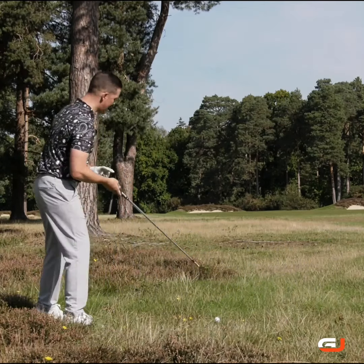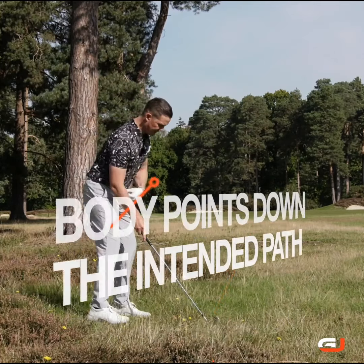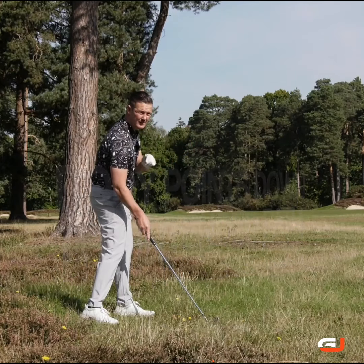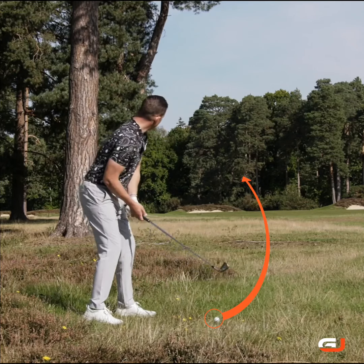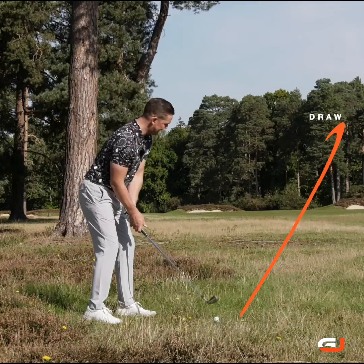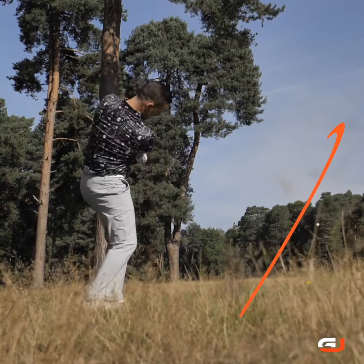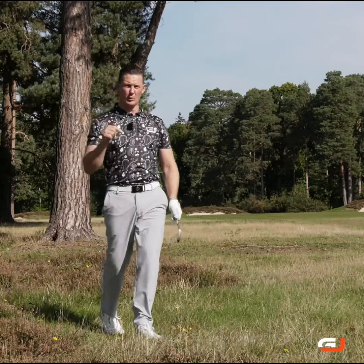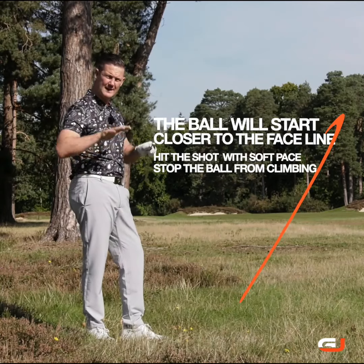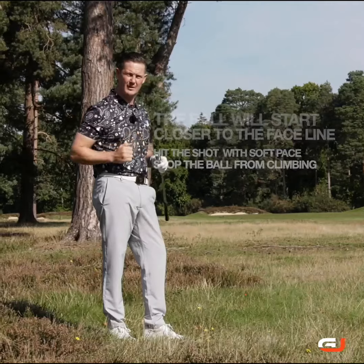Remember: face points where we want the ball to start, the body points down our intended path, and the relationship between those two creates the curvature. With that movement nice and softly creating curve, you can get that ball back in play with a nice slinging draw. The ball will start closer to the face line than it will the path — get that relationship right, hit it with soft pace to stop it climbing, and you can bend that ball around the trees really comfortably.